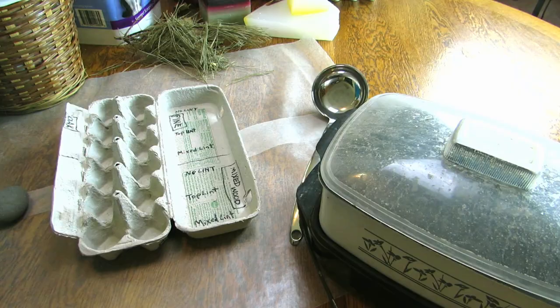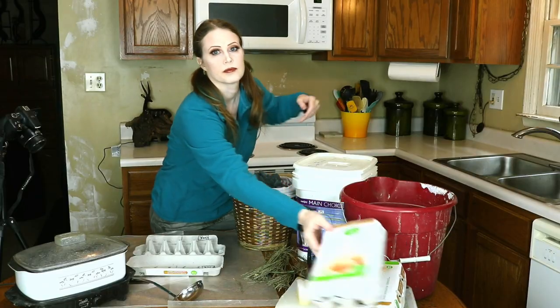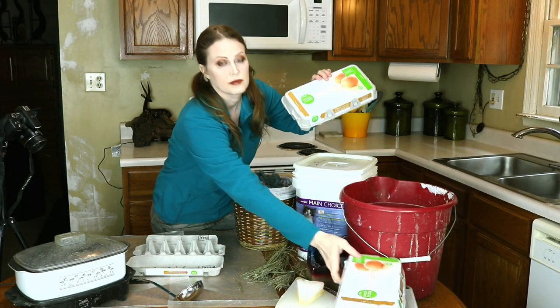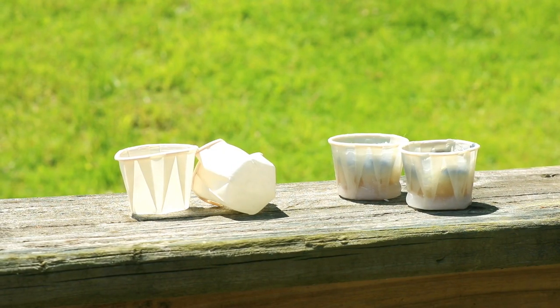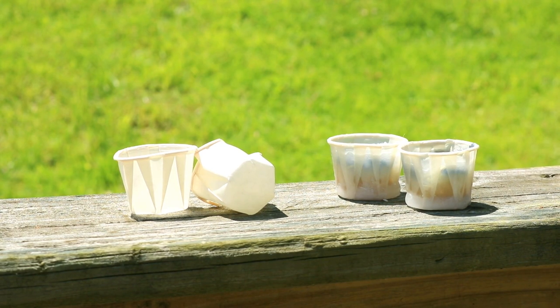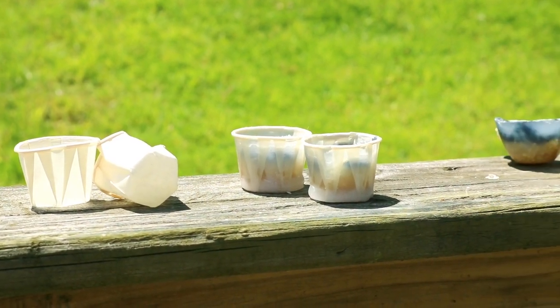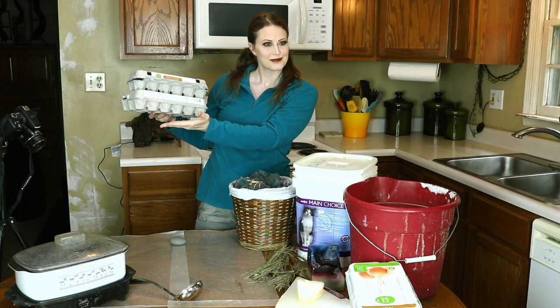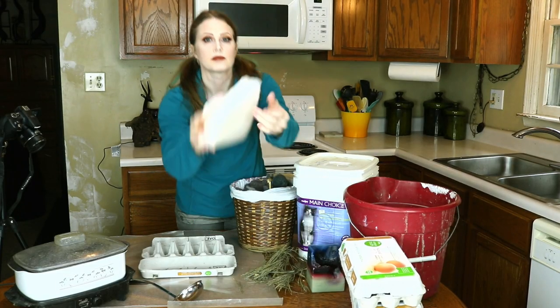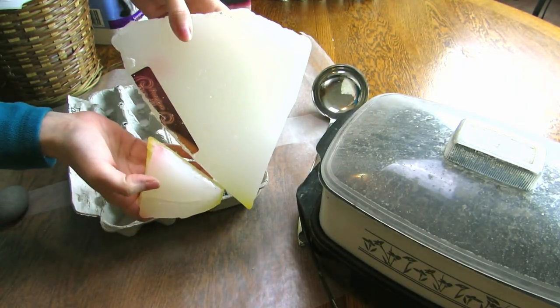Two: you'll need paper cups or silicone molds to shape the pellets. I've saved up my paper egg cartons and these work perfectly. Alternatively, small paper sample or condiment cups work well too. Three: of course you'll need wax — a simple block of paraffin available at craft stores will do nicely.